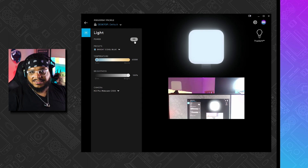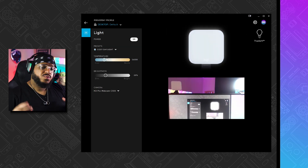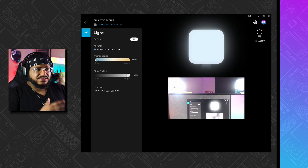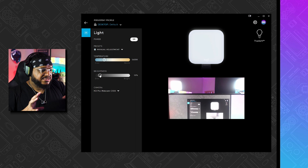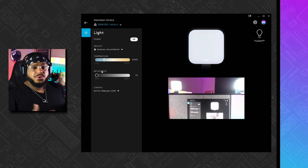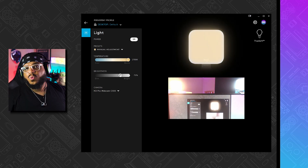The final difference is how the software interacts with Logitech lights. With the old software, turning on the lights turns on everything connected all at once. In the new software, you can turn lights on and off individually, set them to different temperatures, and have full control of your setup. This is great for creators who want a key light and a fill light — you can now achieve that within the software itself.